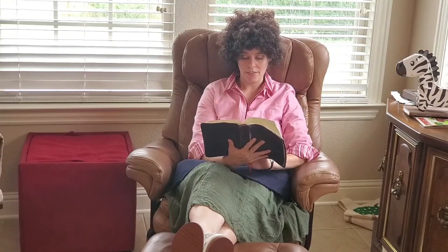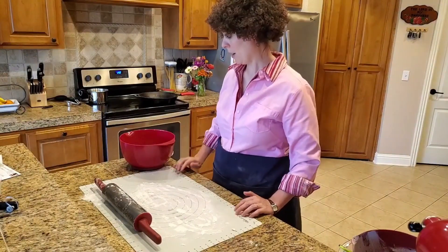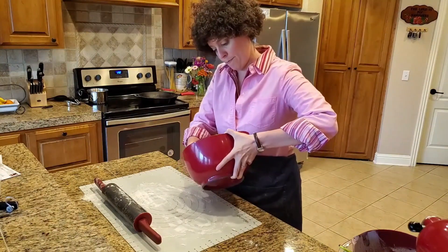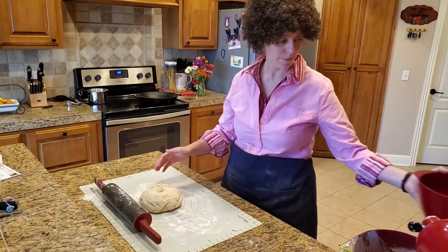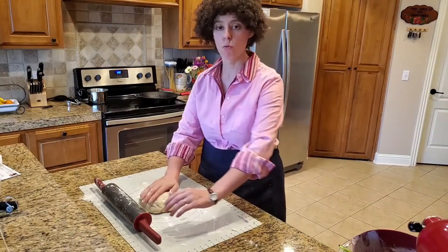The kingdom of heaven is like yeast that a woman took and mixed into about 60 pounds of flour until it worked through all the dough. It's been one hour that we've allowed our bread to rise, and we are going to take it out of the bowl.